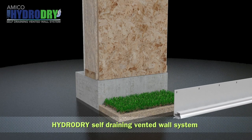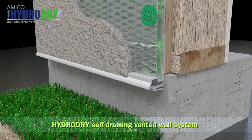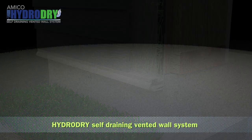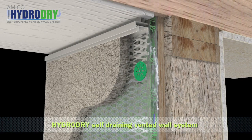HydroDry is a self-draining vented wall system that works by creating a defined drainage and ventilation cavity within the wall behind stucco, veneer stone, fiber cement, and various other exterior claddings. A series of unique patented high-performance profiles allow water to drain from within the cavity. Any remaining water vapor can then evaporate and escape through a vent system located at the top of the wall.